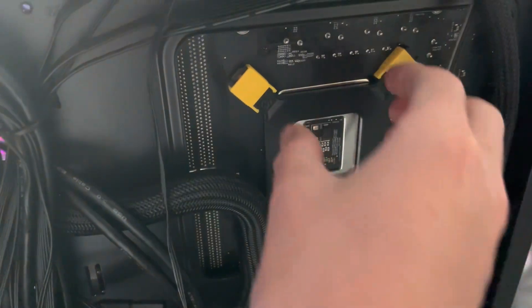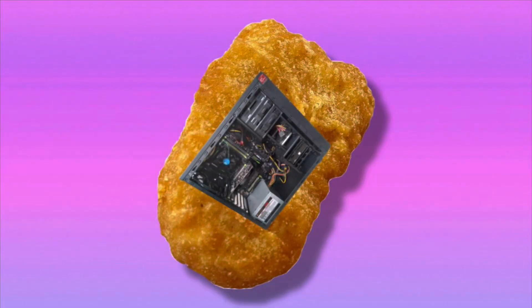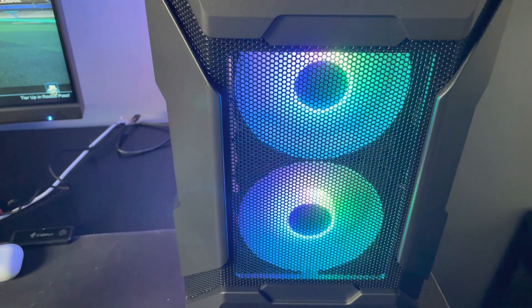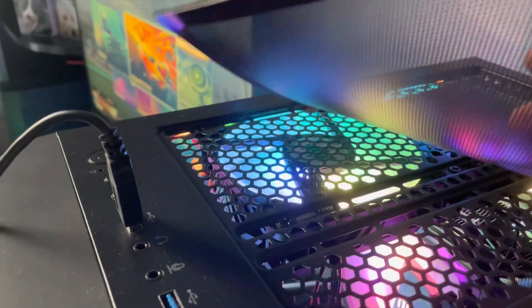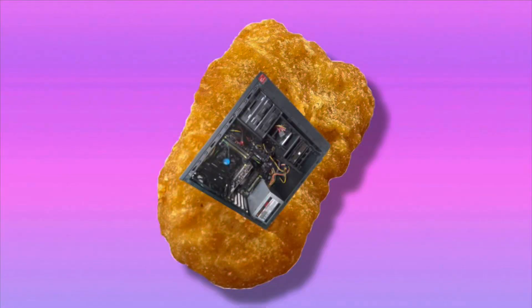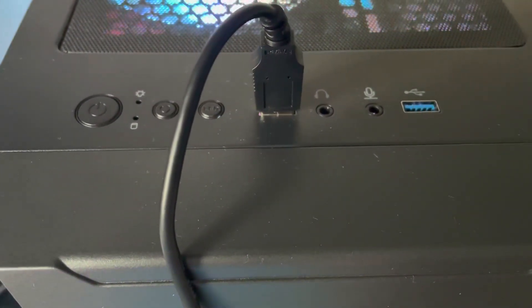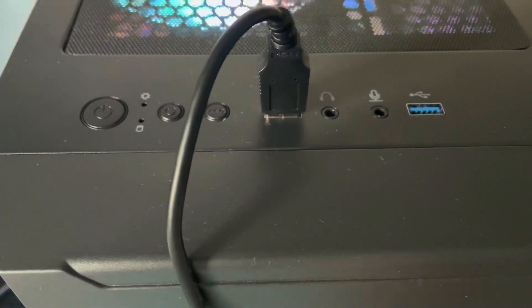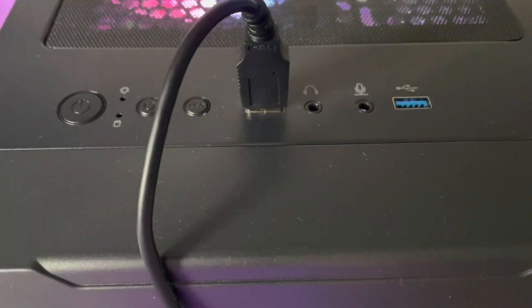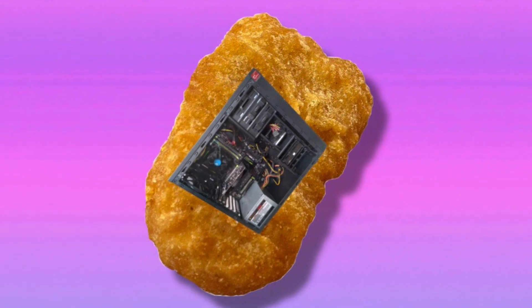Musatex also put a hole behind the motherboard tray so you can technically upgrade your CPU cooler without removing the motherboard from the case. The mesh front panel looks nice and is very functional, with dust filters for the power supply and the top of the case, providing plenty of ventilation. The front I/O includes a power button, reset switch, LED, two USB 3 ports, microphone, and headphone jacks.